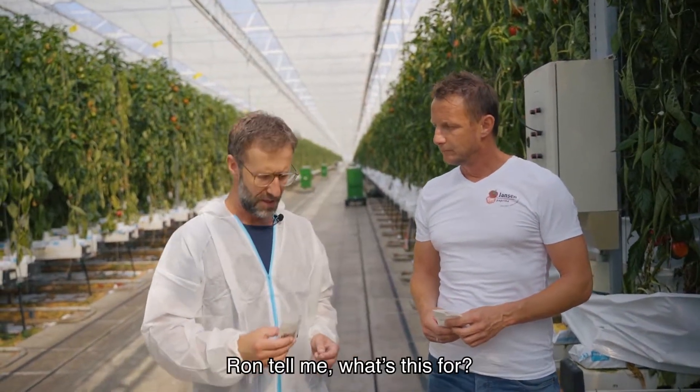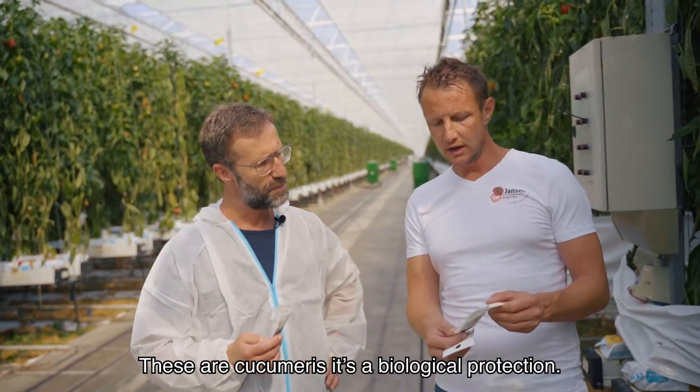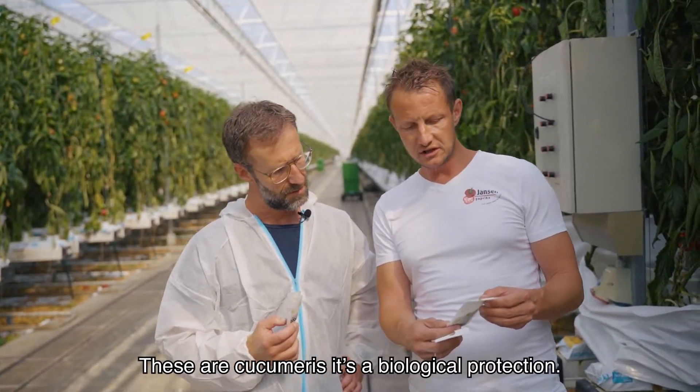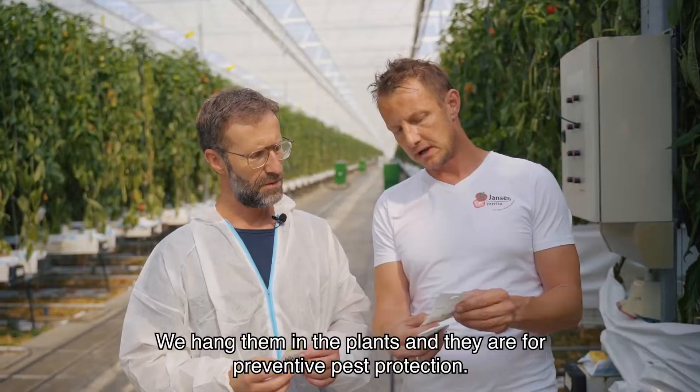We are at the red pepper grower. Ron, tell me, what's this for? These are cucumerus. It's a biological protection. We hang them in the plants and they are for preventive pest protection.